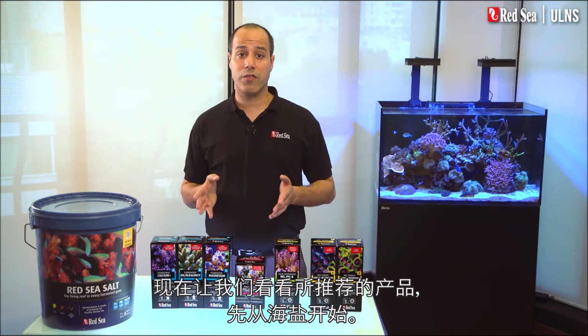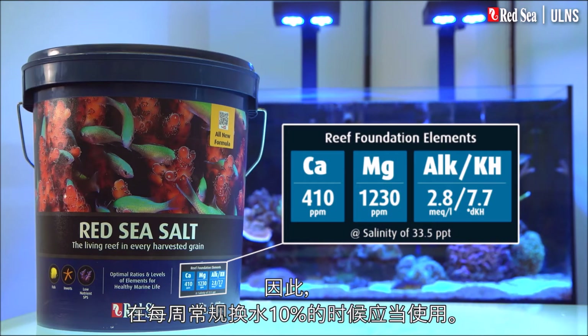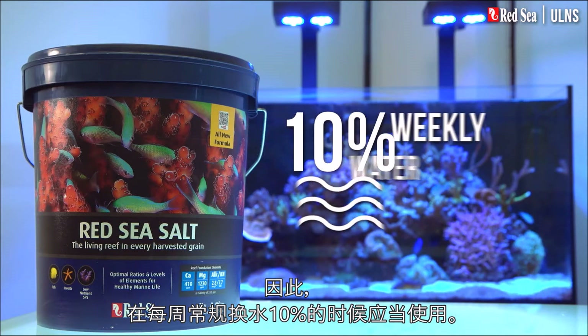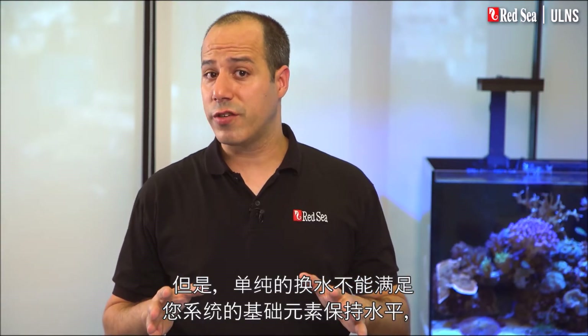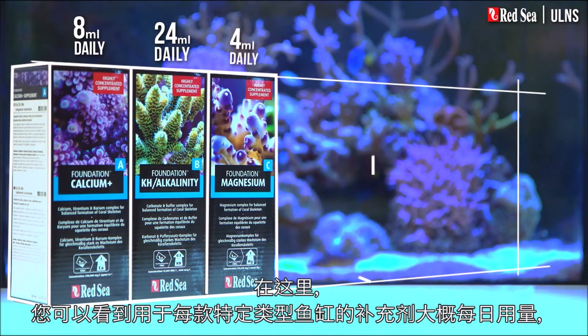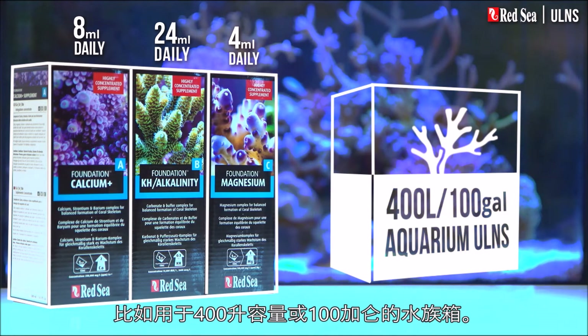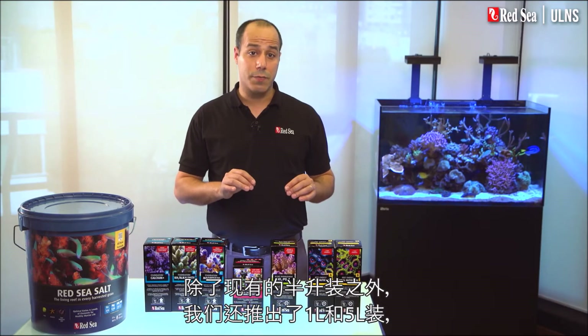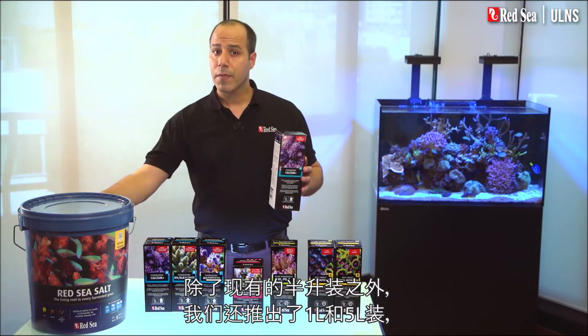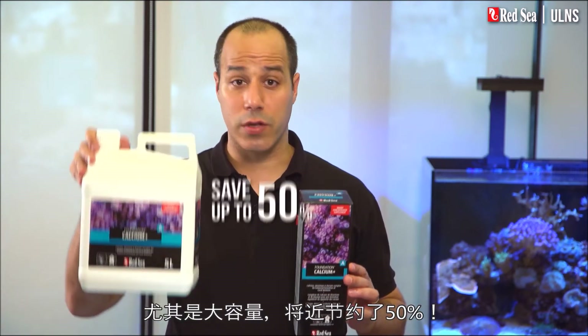Now let's look at the products we recommend, starting with the salt. Red Sea salt will mix up directly to our recommended levels of the foundation elements and therefore should be used when preparing the regular 10% weekly water change. But water changes are not enough to maintain the levels of the foundation elements in your system, so you will need to add Red Sea's foundation supplements. Here you can see the approximate daily dose of the supplements that will typically be used, for instance in a 400 liter or 100 gallon aquarium. In addition to the original half liter packages we have introduced one and five liter containers, enabling you to buy the best size of each supplement while saving almost 50% with the larger sizes.